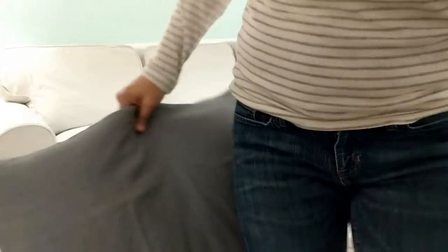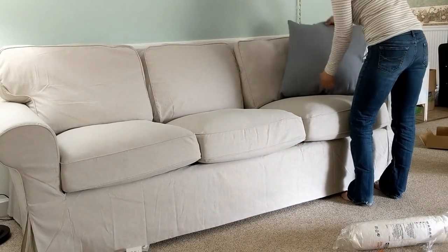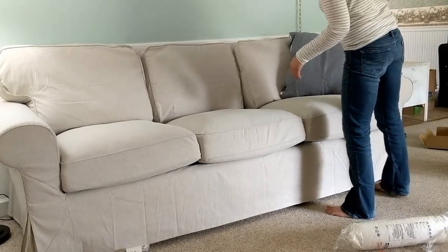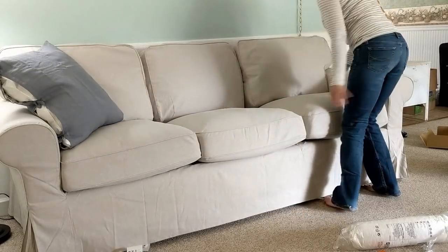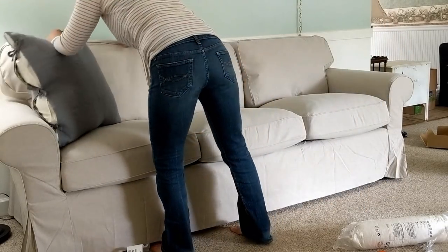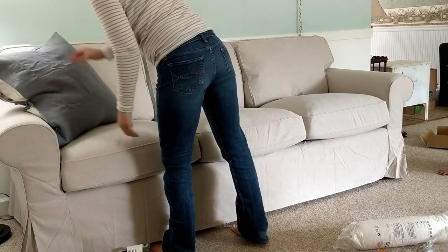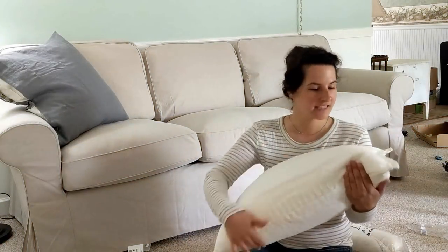I got some pillows — the inners and the pillow covers from IKEA as well. I love that as long as you have the inners, you can switch up the covers of the pillows. Once you have your inner, you only have to pay like $10 for the cover. So you can save money instead of having to shell out $25 or $30 for a pillow each time.